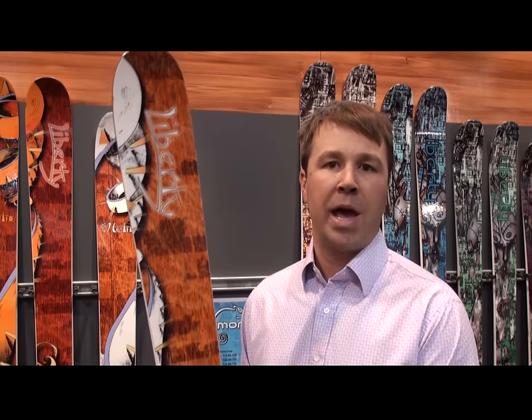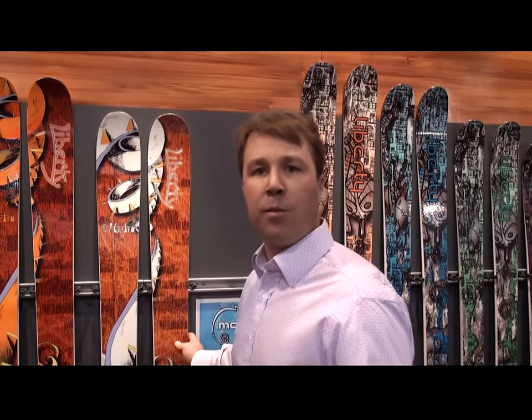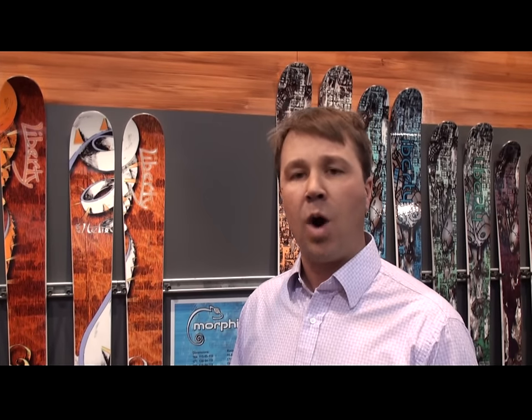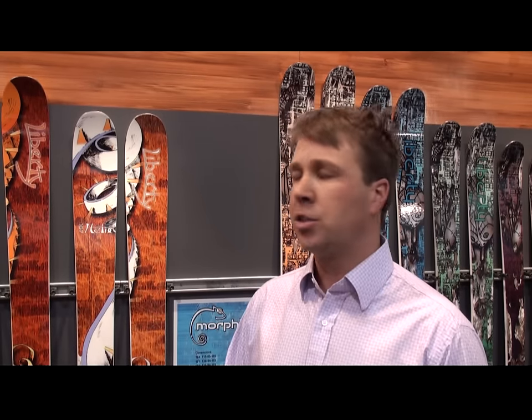One of the biggest sellers we've had in the past three years is the Helix. This ski is 105 millimeters underfoot, so it's a great all-around ski if you're in the West. It carves really well, it's torsionally stiff, and it's very lightweight due to the tough and renewable bamboo core. That comes in sizes from a 167, which would be appropriate for a smaller man or a female wanting to get into a wider ski, up through a 187, which is for your big mountain chargers.